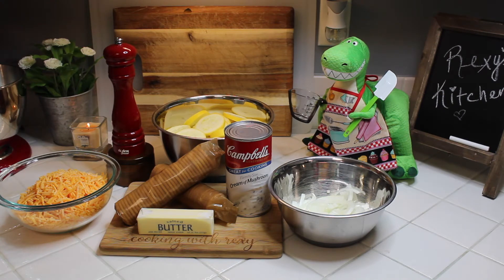Welcome back to my channel! Today we're going to make a simple but delicious squash casserole. This is a really quick and easy casserole to put together — you only need a few ingredients but it's absolutely delicious. It's one of my favorites, so here's the list of ingredients you're going to need.